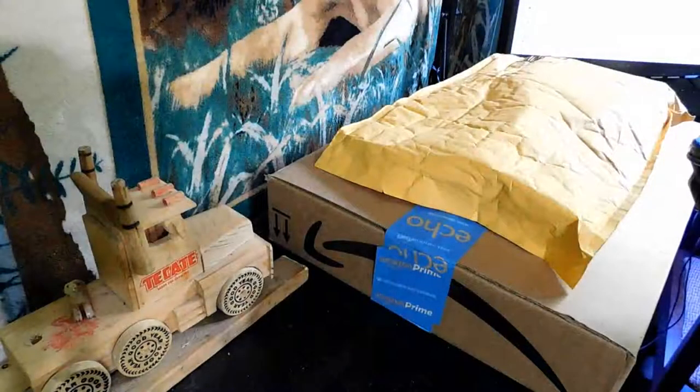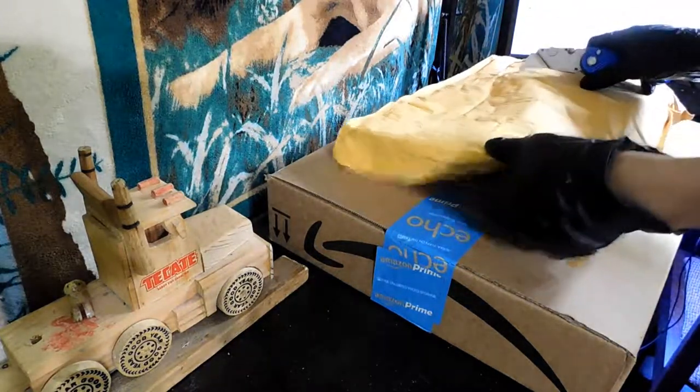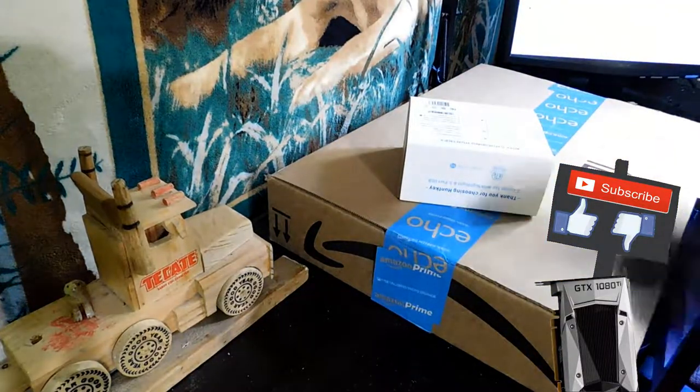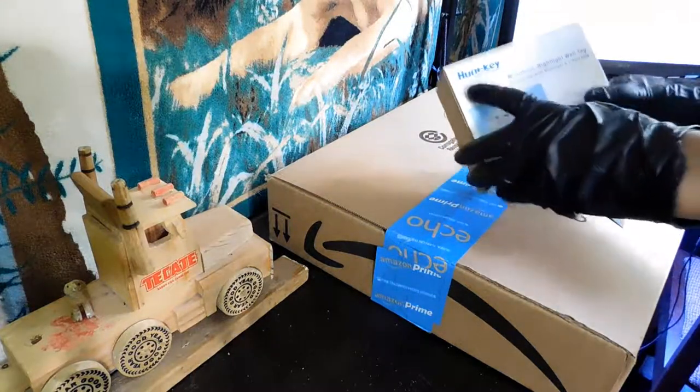Hello everyone, welcome back to TechiePocket, and welcome to another unboxing video. Let's go ahead and open this up — I think this one's already open. This is a wall charger from HuntKey.